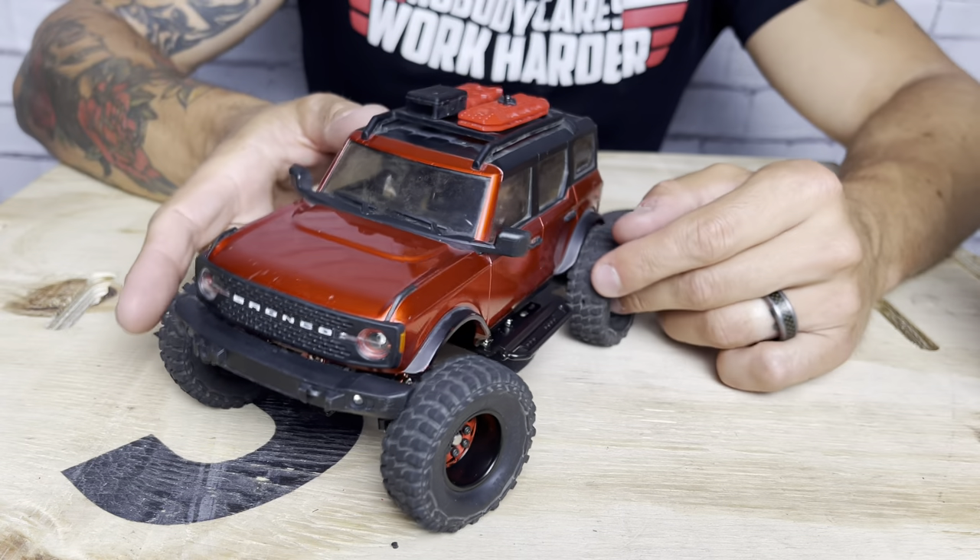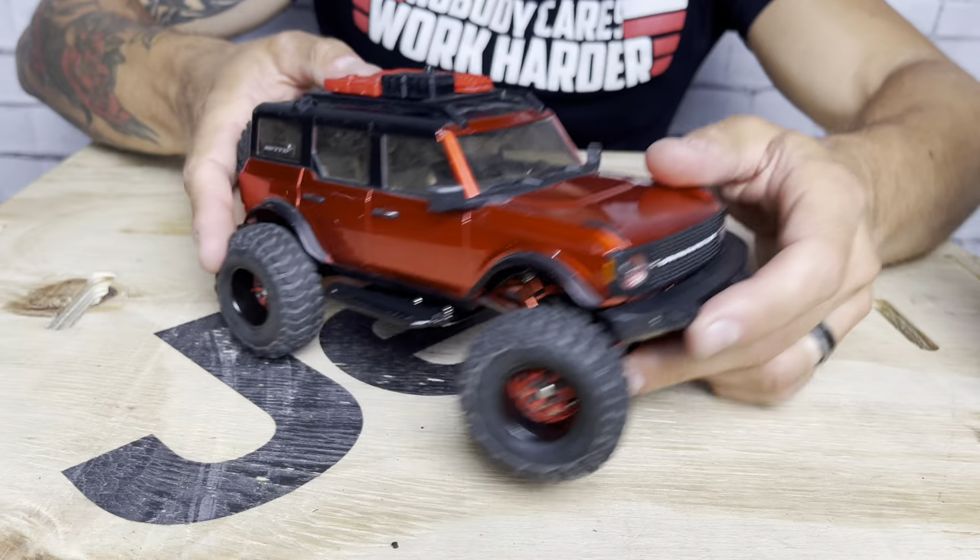Enough talking about these — let's get it on the course and see how this all comes together.